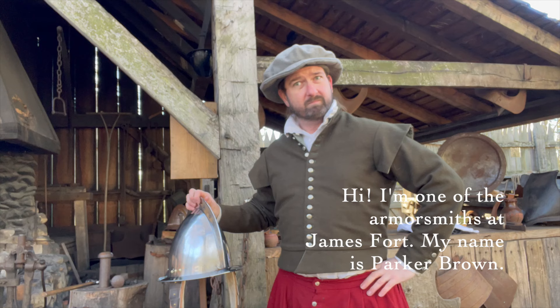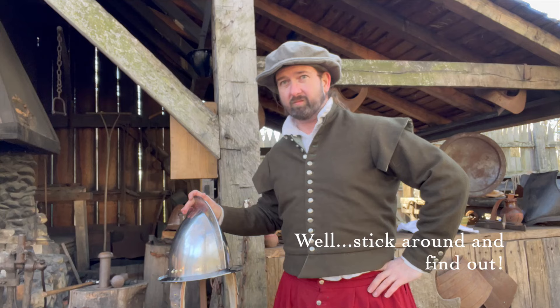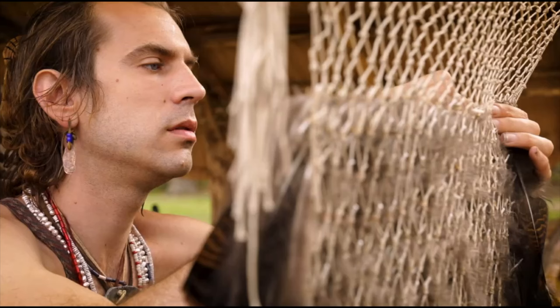Hi, I'm one of the armorsmiths at James Fort. My name is Parker Brown. Have you ever been interested in knowing how we make some of the armor here at the museum? Well, stick around and find out.